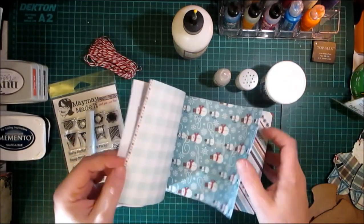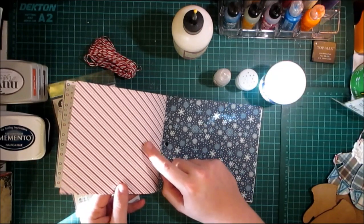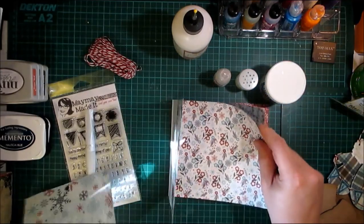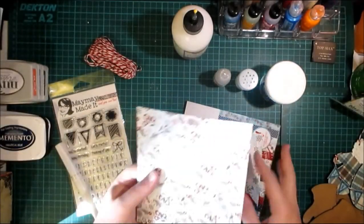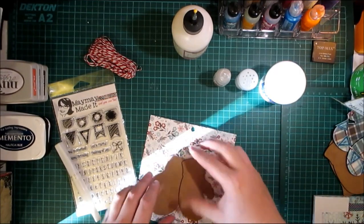I'm going to choose a paper — I really want to try this red and white one, but since I'm going to put these on my tree, I'm going to use the blues and white. I love this; it's probably one of my favorite image pages from this particular set.